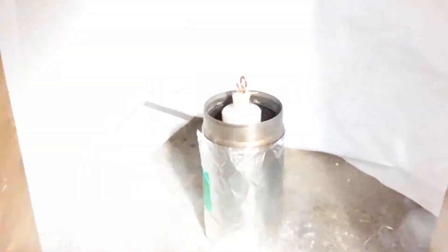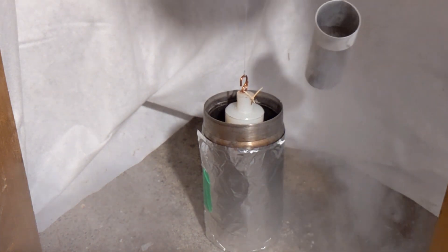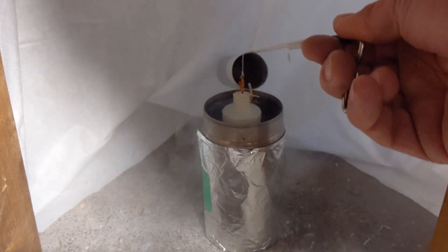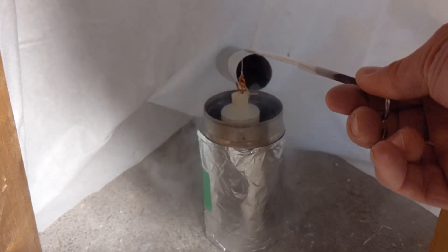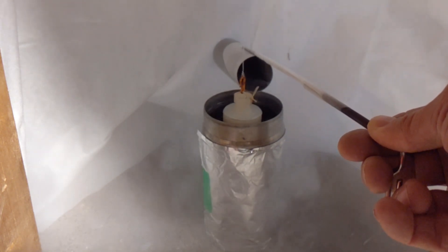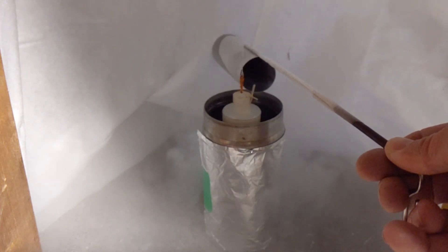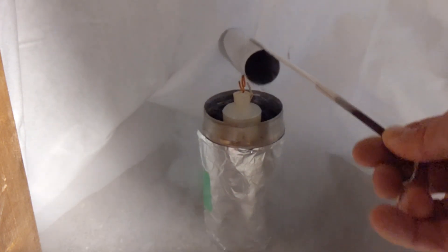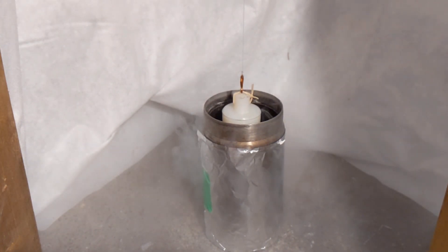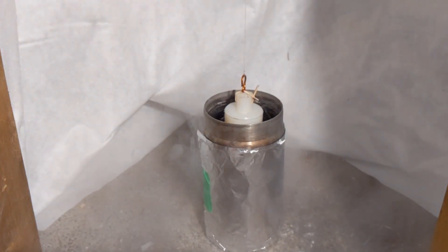I don't know if it actually went superconducting, so I'll pour a bit more. I'll be very careful not to pour it on the nylon - I don't think I did. Let that go for a bit.